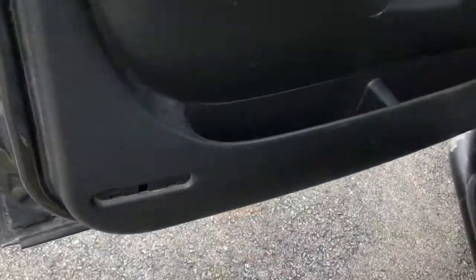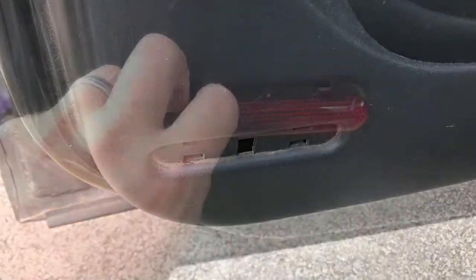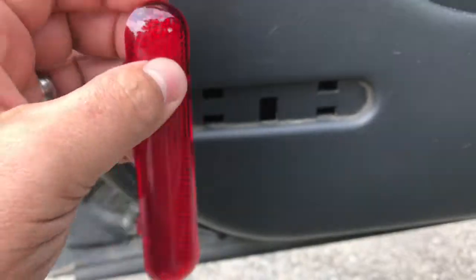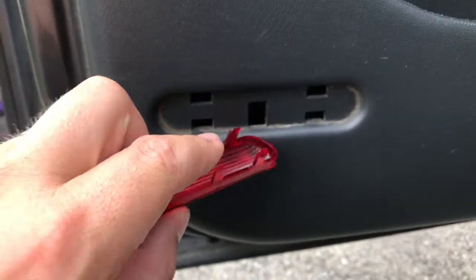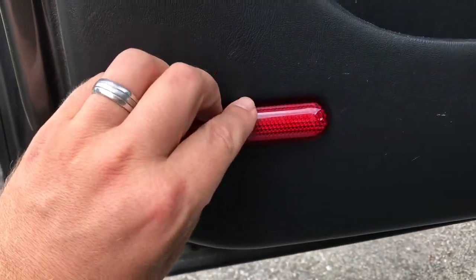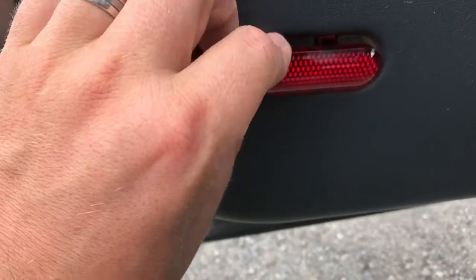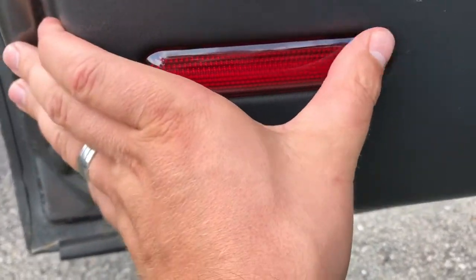Inside the driver door, this is where it was missing. Let's get it out of the package and install it. You just want to make sure that this middle knob is in the bottom, and place it in there like that, bottom first, and then push it in there.